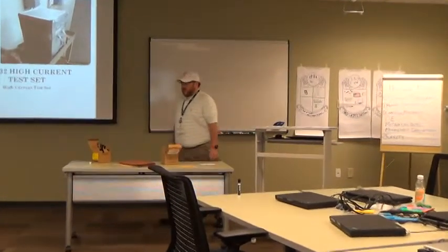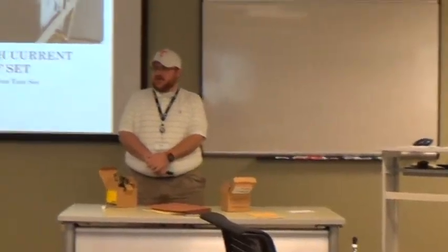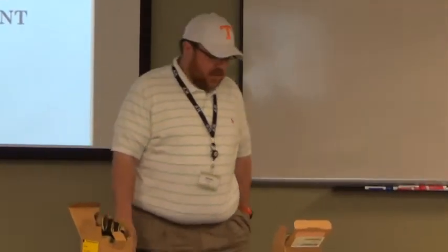Good morning everybody. My name is Daniel Sullins. I work for the TVA Sequoia Nuclear Plant, which is just up the road, just north of Chattanooga, Tennessee in Soddy Daisy.